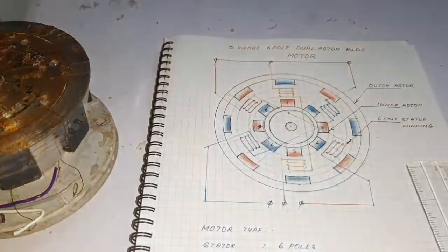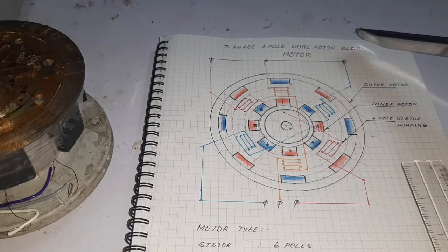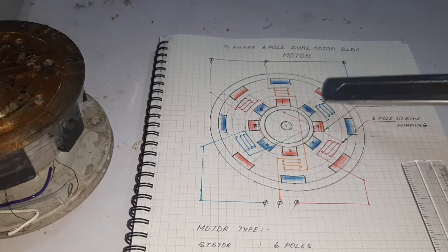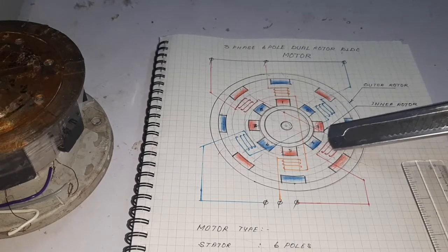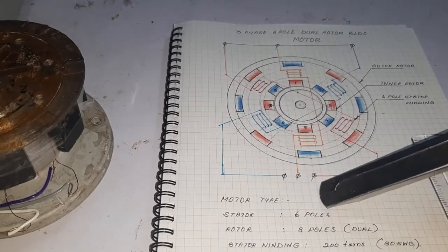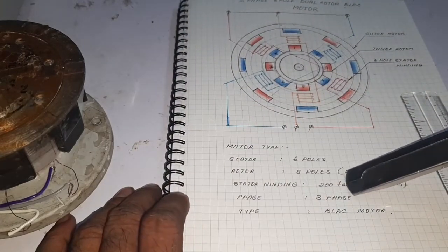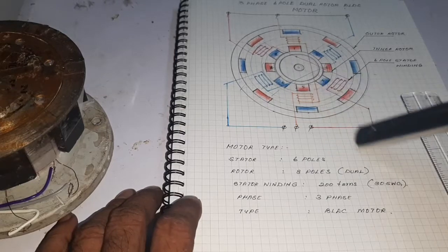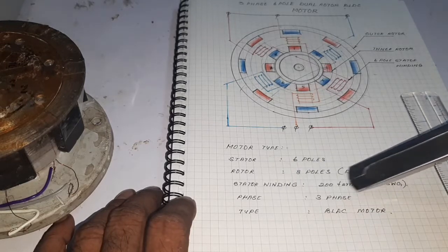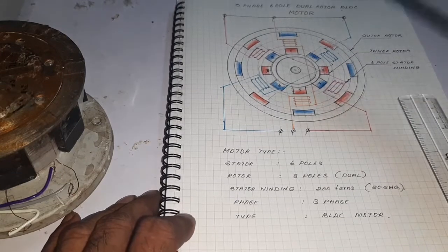Hello guys, look at the drive. This is the 3-phase 6-pole dual pole PLDC motor. Here this is the outer rotor and this is the inner rotor. Here this is the stator winding. The motor type is stator 6-pole, rotor 8-pole dual type. The stator winding has 200 turns per each pole and the size of the wire is 13 SWG. It is a 3-phase type PLDC motor — a high torque and high efficiency PLDC motor.